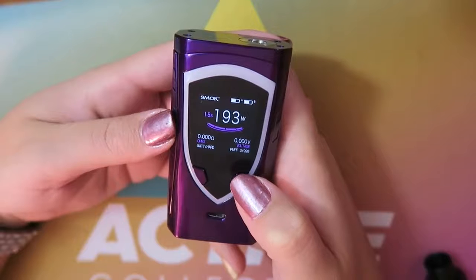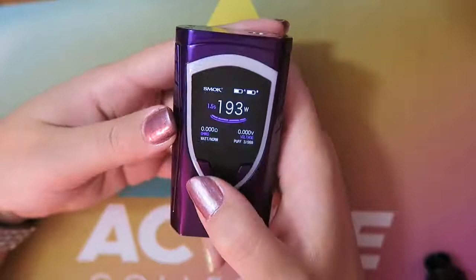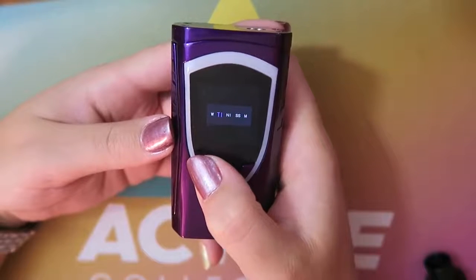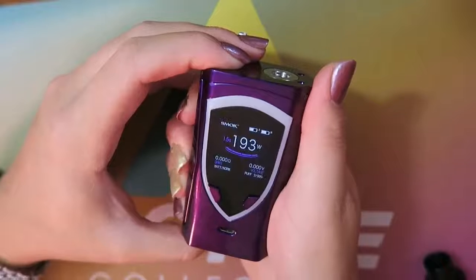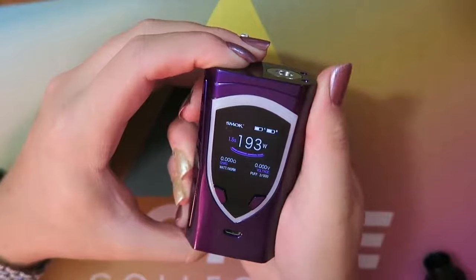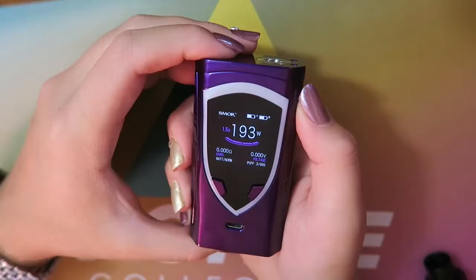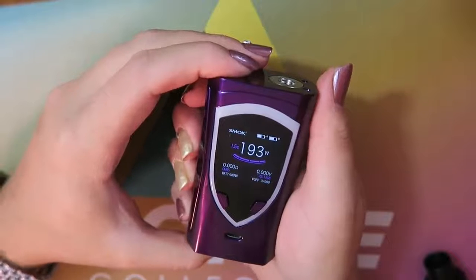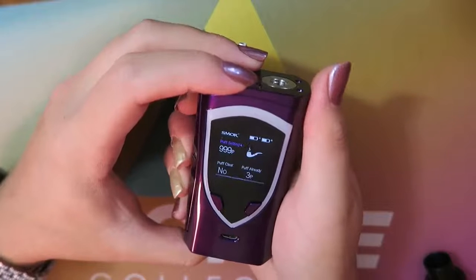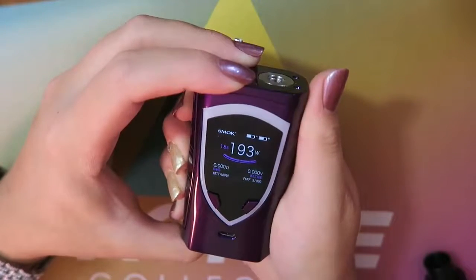A quick way to change the output mode is to press the fire button and the plus button at the same time, then choose soft, normal, or hard. To quick-change between wattage and temperature modes, press and hold the fire button and the minus button. Five clicks locks the device so you cannot change the power level or fire it; five clicks again unlocks it. The menu works similarly to other Smok menus — three clicks enters it, you can toggle through setting pages and press and hold to select.